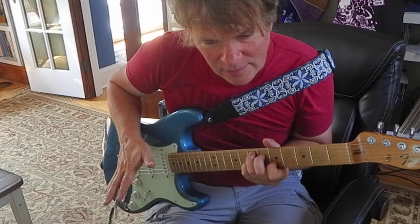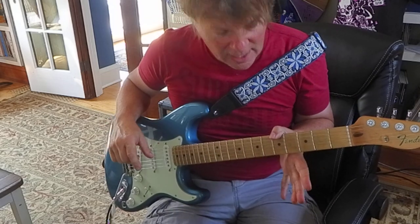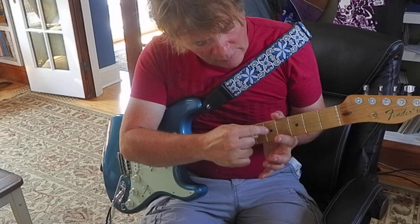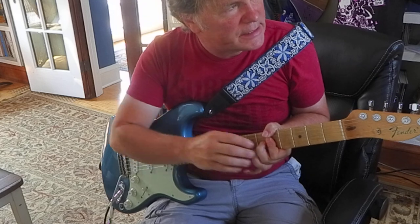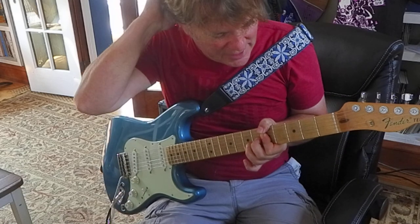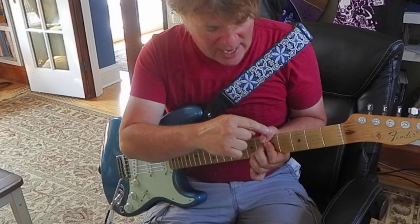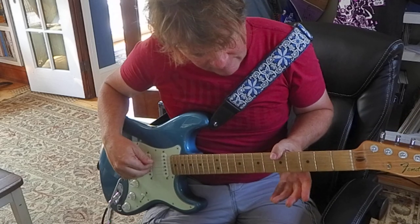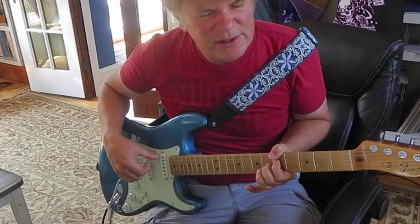I'll go to A7, where I'm going to let my thumb do the bass note at the fifth fret, sixth string. My index will lay flat on the fourth, third, and second strings. Middle finger is on the third string, sixth fret. A7 is like an A, G, C sharp, E — hitting the bass note on five, and then these three notes on the fourth, third, and second strings.